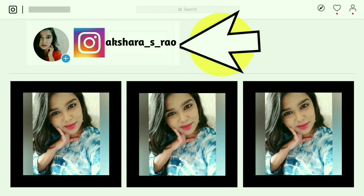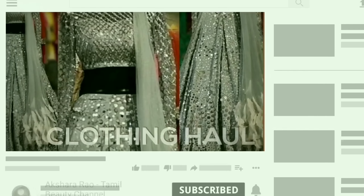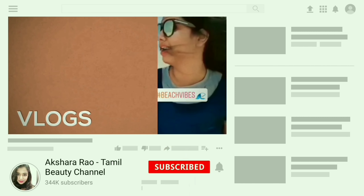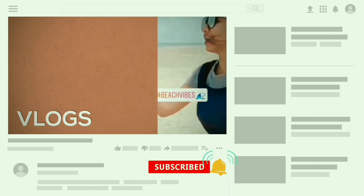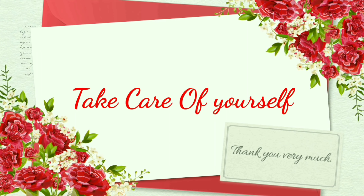You can follow me on Instagram. I hope you enjoyed this Get Ready With Me video. If you like it, subscribe to our channel, press the bell icon and press the notification button. Until I meet you next, I'm Akshara. Bye bye!